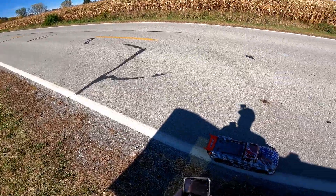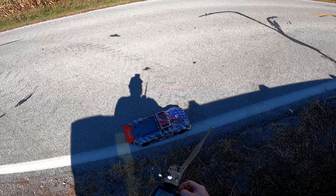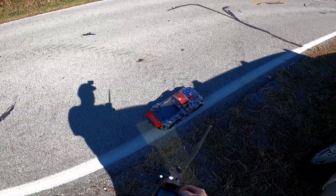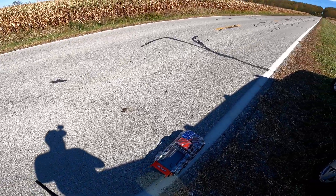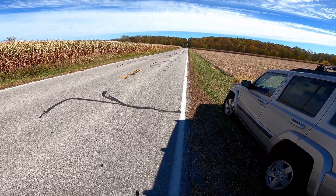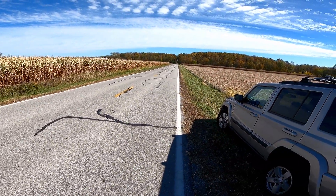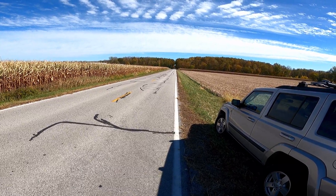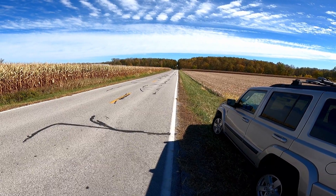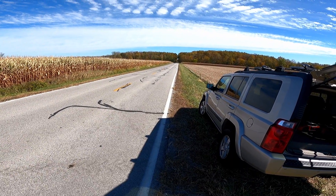All right, track start. This is my first pass with this setup — not really sure what to expect. It's not geared for very high speed, so I'm not aiming for a PB; I just want to get it down the road straight and back in one piece. She's turned around — 8s pass, Arma Infraction V2.